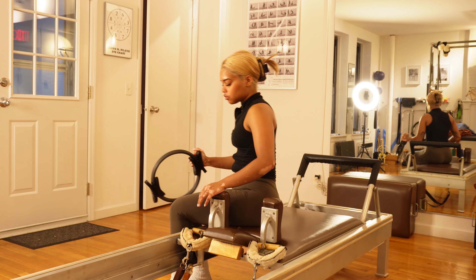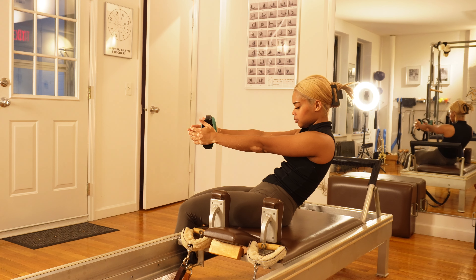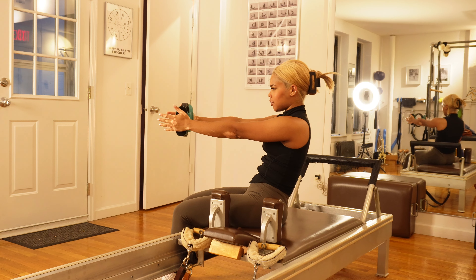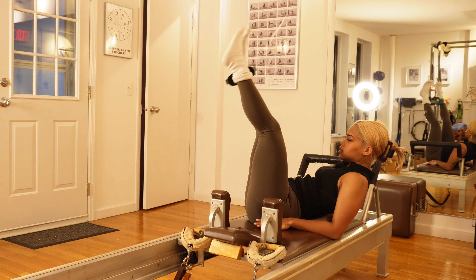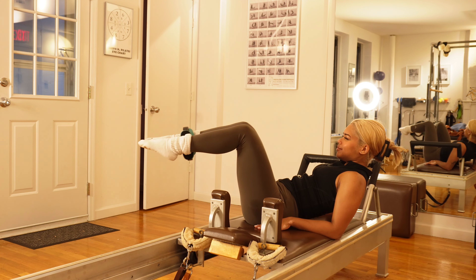All right, we are getting started! It was a little hard to navigate the classical pilates machine but I got the hang of it pretty quickly, and I had such a good time filming and going back and forth — it was just so fun.